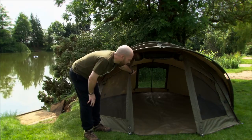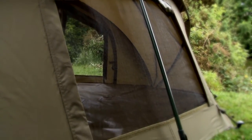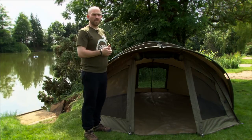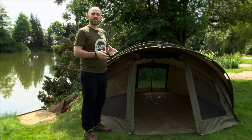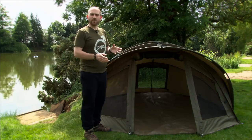You'll notice at the back as well — those mozzie vents are at the back. If you've never used a bivvy with those vents in, then you're missing out big time. First time I got a bivvy with vents in was a couple of years ago, fished in the middle of summer. It was a baking hot day and I honestly couldn't believe the difference that it made — just the airflow through the bivvy itself. It's a different gravy completely.